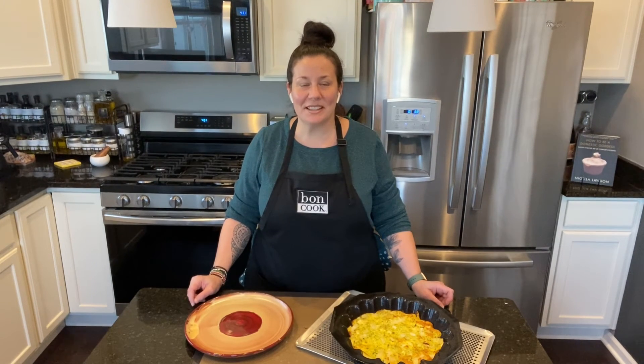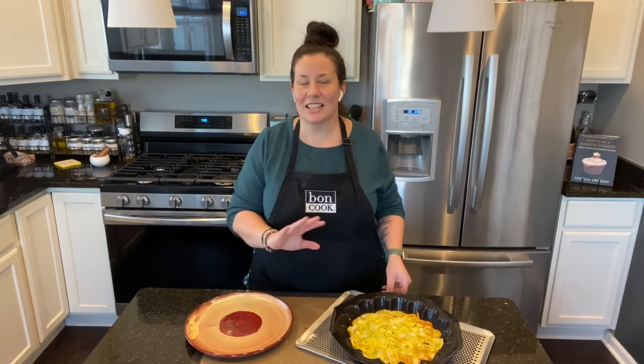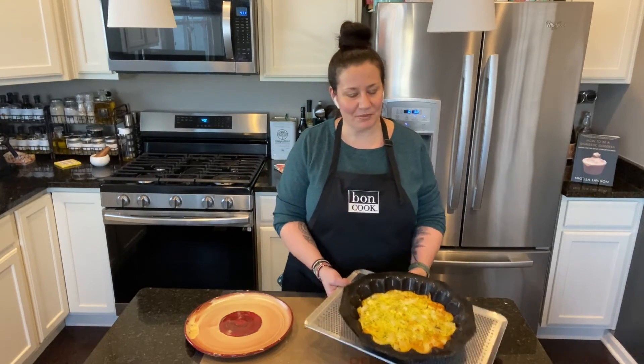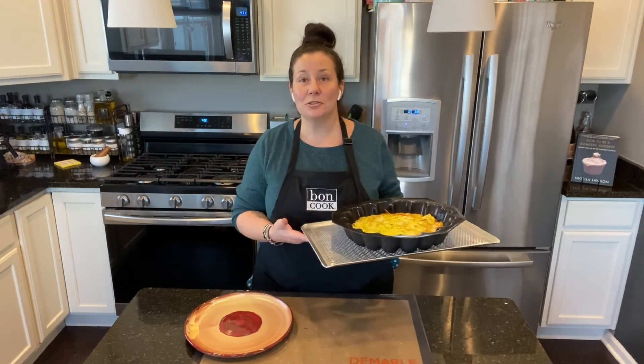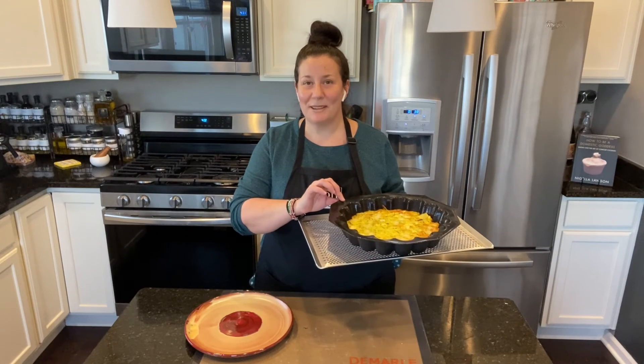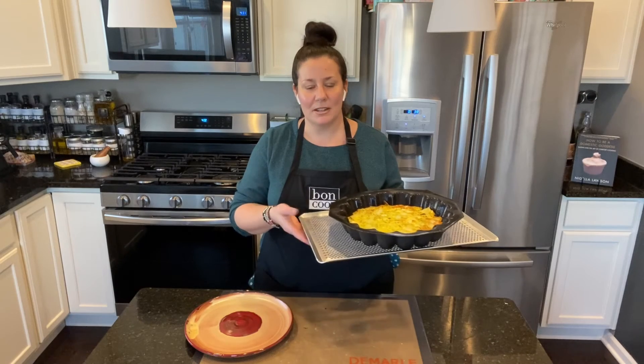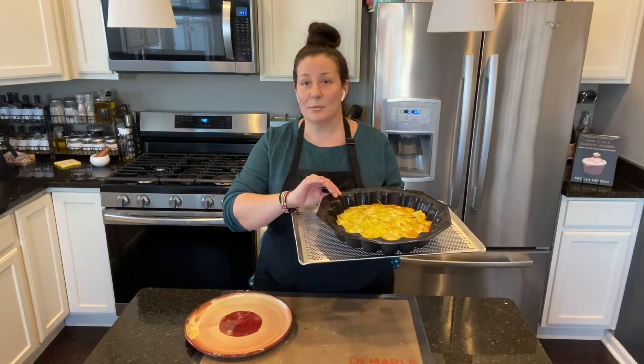The quiche is ready! I put it at 375°F for about 25 minutes, and then the last five minutes I put it on broil because I like the cheese to be crispy. Always let the flexible bakeware cool down for about 10 minutes — it's too hot to handle right away, but as it comes to room temperature it's never a problem.